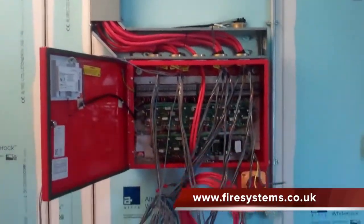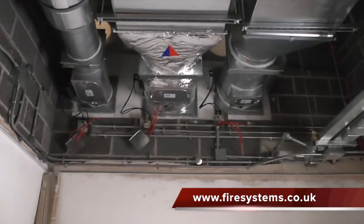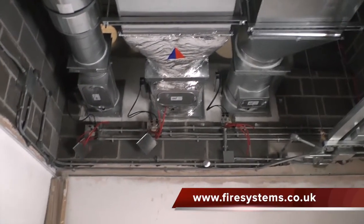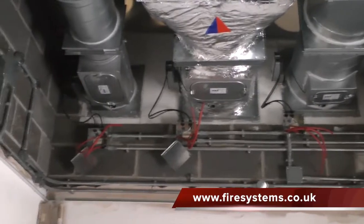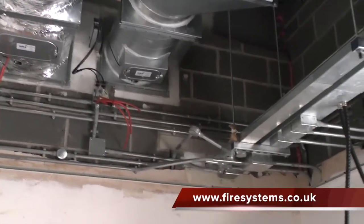The smoke dampers are connected to the fire alarm panel, usually via a smoke detector. Here we have three action air dampers installed within the heating and ventilation ductwork, going through the fire break wall.